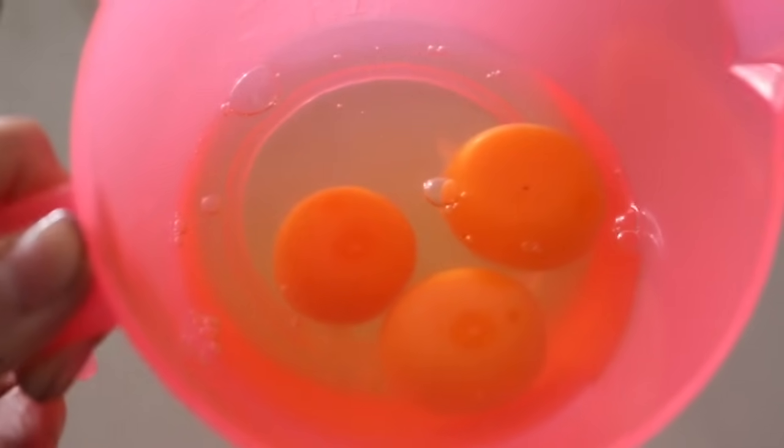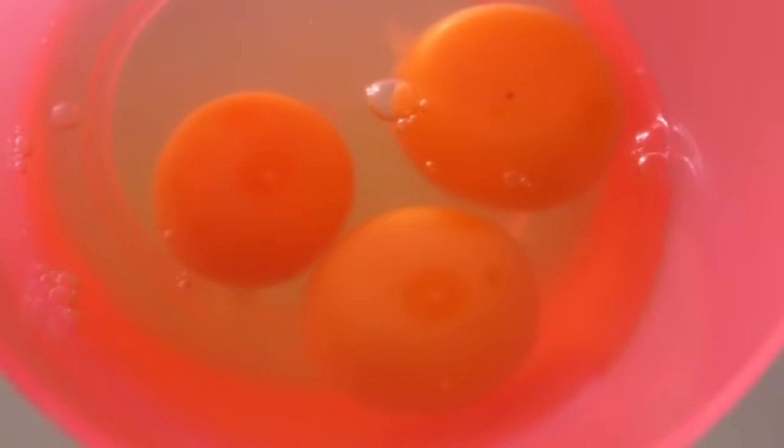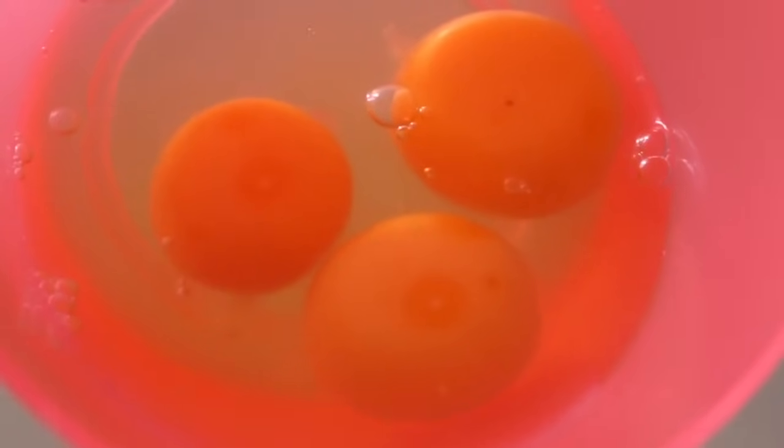Now I have 3 high quality eggs. You see how beautiful the orange-red egg yolks are? Whisk the eggs well to make sure the egg white and egg yolk are combined together. This will make the texture smoother.